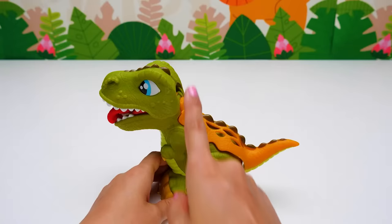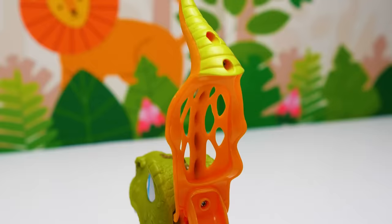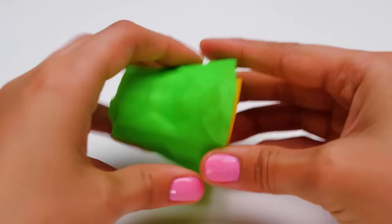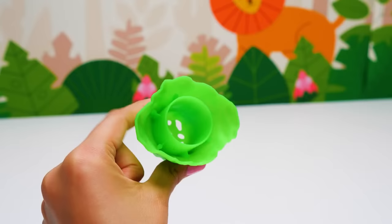But your back is missing some colorful scales. We will use some green plasticine, some yellow plasticine, and a piece of orange plasticine. Let's press it on again. We've got beautiful, colorful, and vibrant scales for our little dinosaur. What is this thing? It looks like a press. I wonder what will happen if we put yellow, orange, and red plasticine in here.